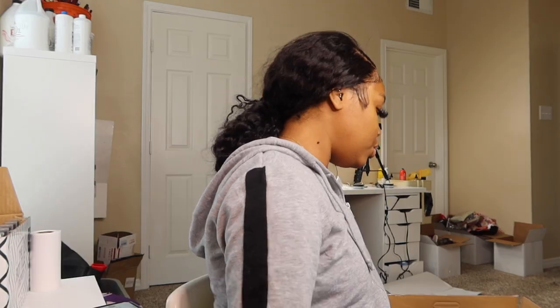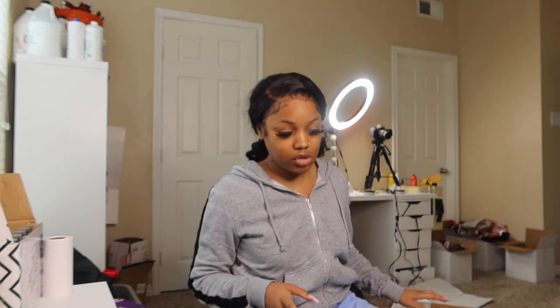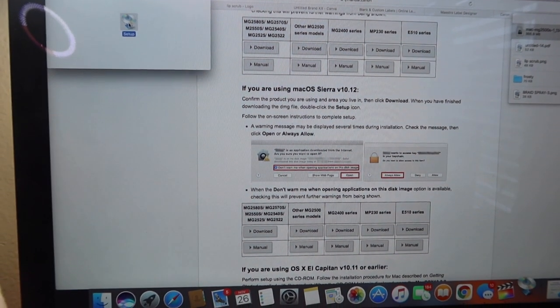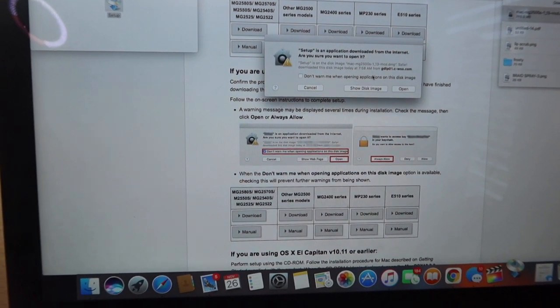The printer is all ready to go hardware-wise, but I need to go to the site to install the software onto my computer so the computer and the printer will be connected. The website is canon.com/ijsetup, so I'm going there and clicking through all the setup information.